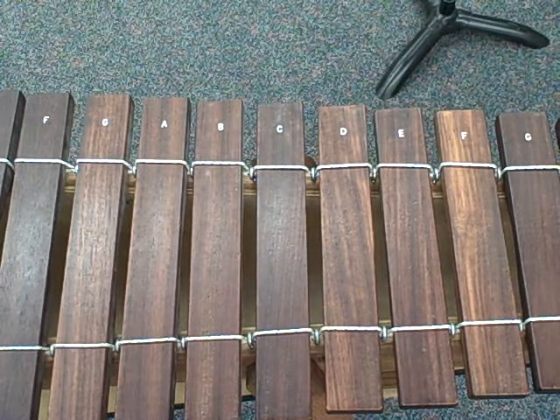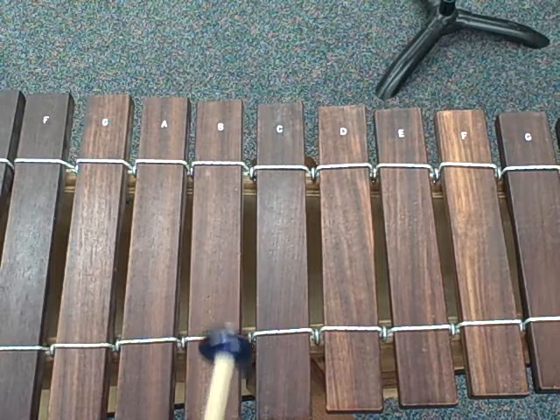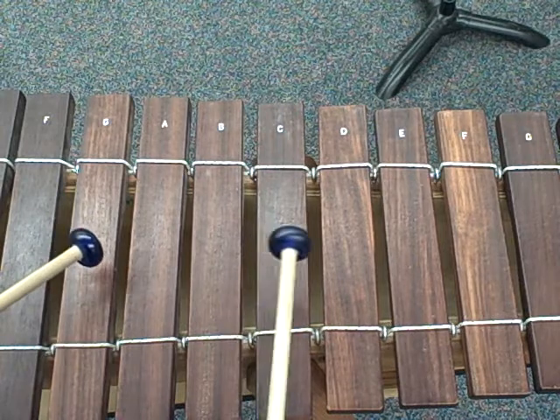This is the second part to Orange Juice. This is the alto part to Orange Juice. This is only the first half of the tune, but we'll work on the second half later.